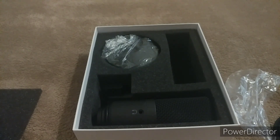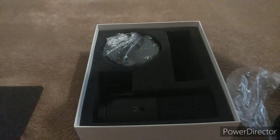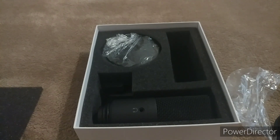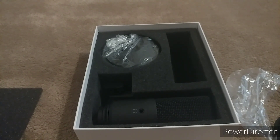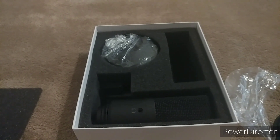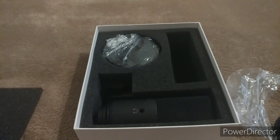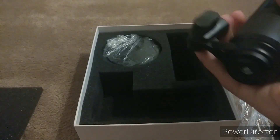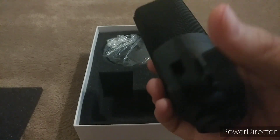The microphone I'm currently using came in this box — it was $20, came with foam padding and three extra rubber bands in case the mounts ripped, but they've been holding up. I've been using it since my first DarkRP video. Oh wow, this Fifine actually feels weighty. Here's the microphone — as you can see, it has a knob on it.